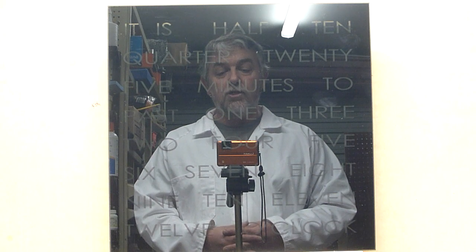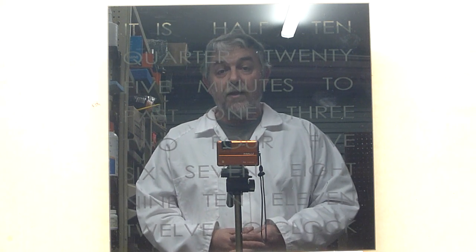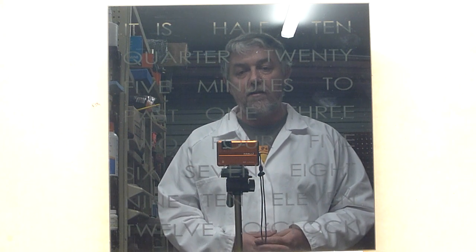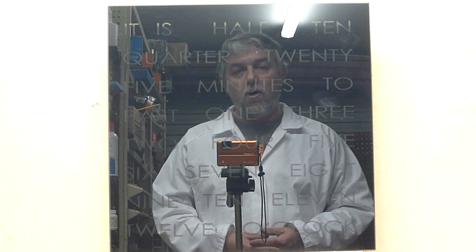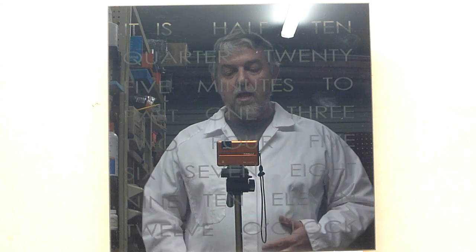Thanks very much for watching. I really, really love it — I really enjoy making the clocks, it is a ton of fun. I love getting comments from people about when they've received them. They're just special. Okay guys, take care.